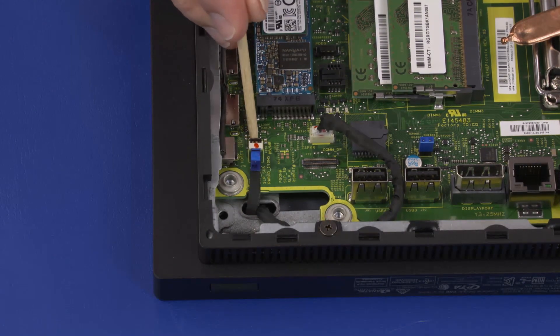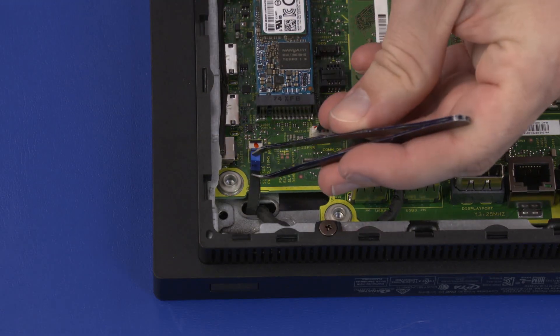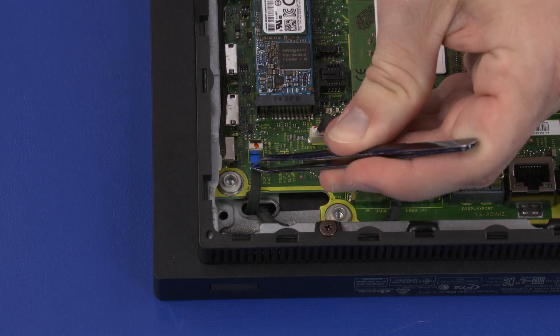Using minimal force, lift the locking bar up on the power button board ZIF connector and disconnect the power button board ribbon cable from the motherboard.